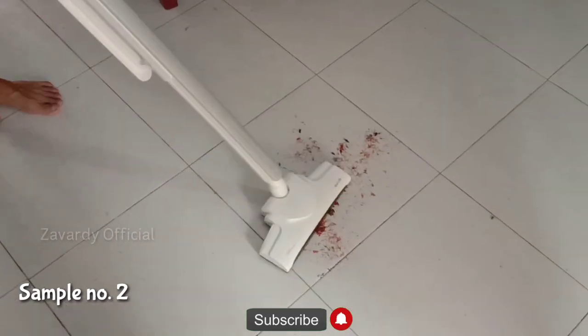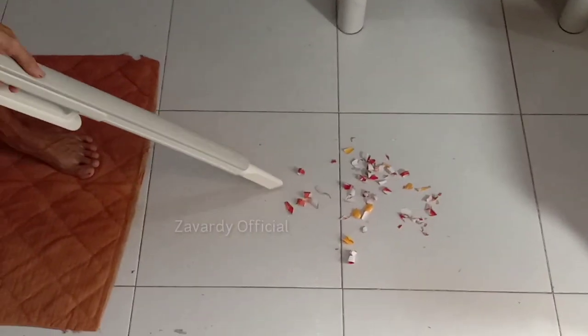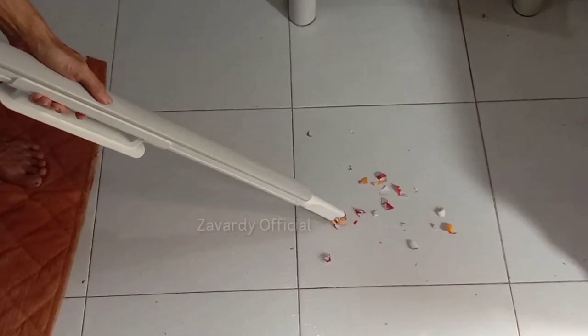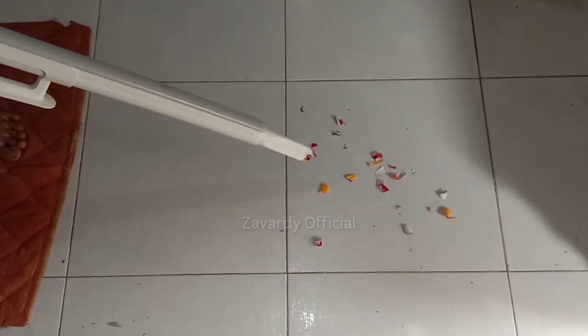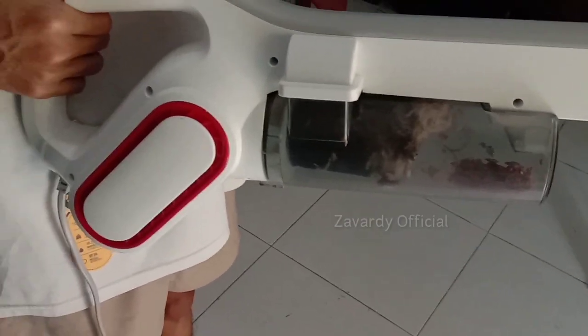For sample number two, I'm using the floor brush with the connecting tube. And this is the dust that we captured upon cleaning the house using this Derma DX 700 vacuum cleaner.